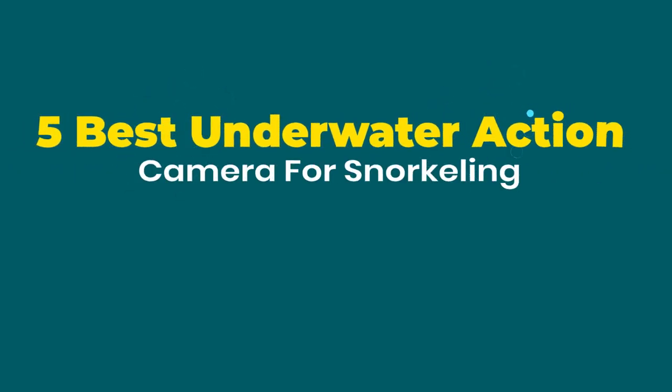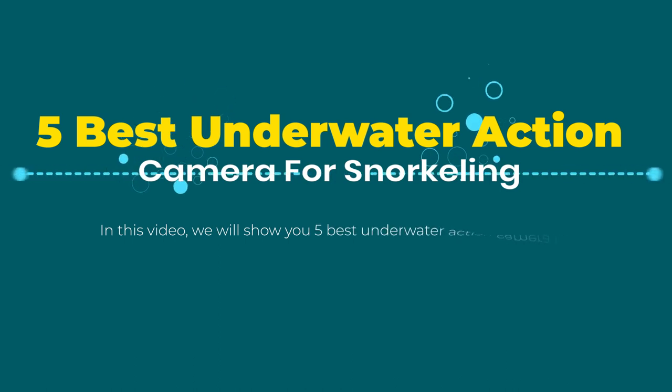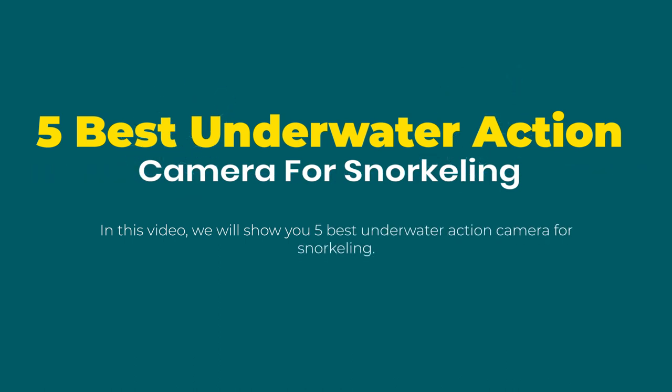5 Best Underwater Action Cameras for Snorkeling. In this video, we will show you 5 best underwater action cameras for snorkeling. Product links are provided in the description box.